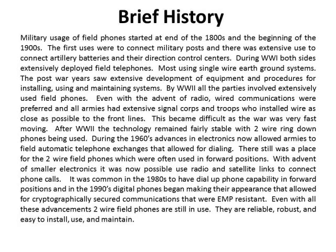During World War I, both sides extensively deployed field phones, most using a single-wire earth-ground system. The post-war years saw extensive development of equipment and procedures for installing, using, and maintaining the systems. By World War II, all parties involved extensively used field phones. Even with the advent of radio, wired communications were preferred, and all the armies had extensive signal corps and troops who installed wire as close as possible to the front lines.